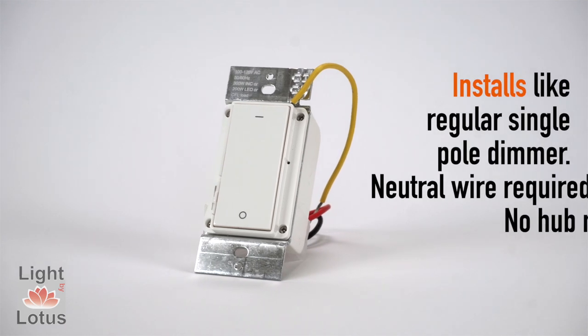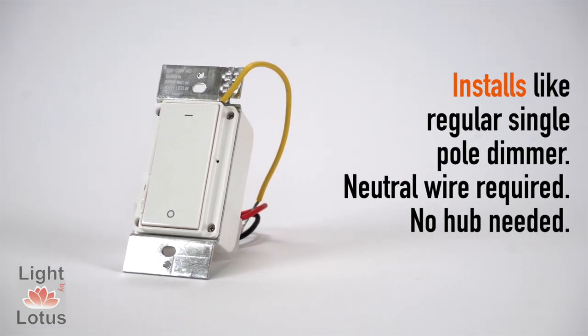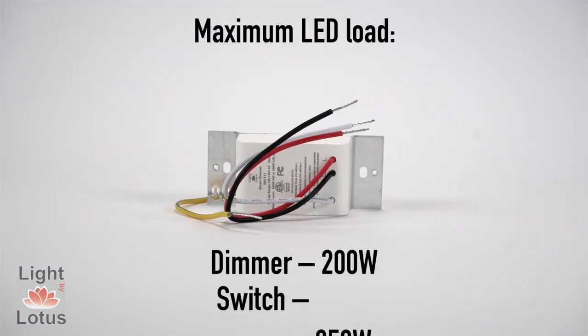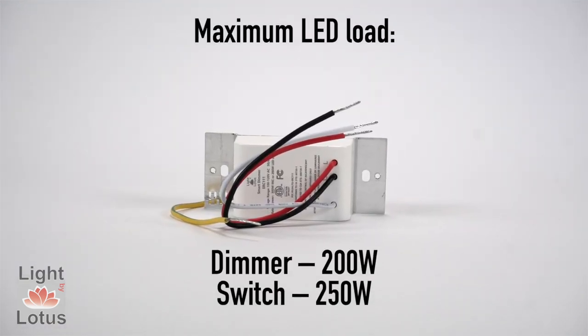Installs like a regular single pole dimmer. Neutral wire required, no hub needed. Maximum LED load: Dimmer 200W, Switch 250W.